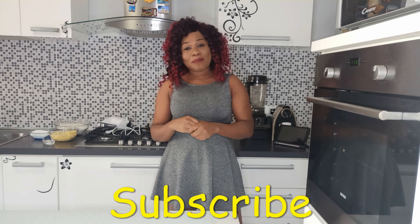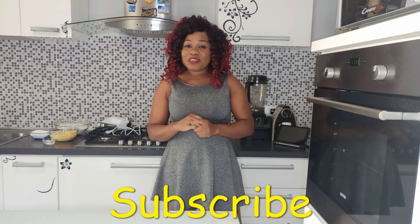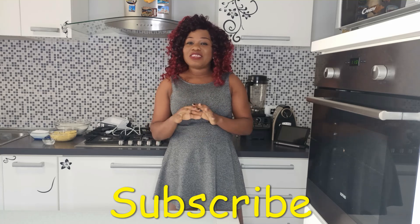Hi guys, welcome back to my channel! I'm Georgina, and if it's your first time here, you are very welcome. Please make sure you click on the subscribe button and the bell icon so you won't miss anything. Today we're going to make delicious cookies your kids are going to love — they will melt in your mouth. Let's get to the ingredients and get started!